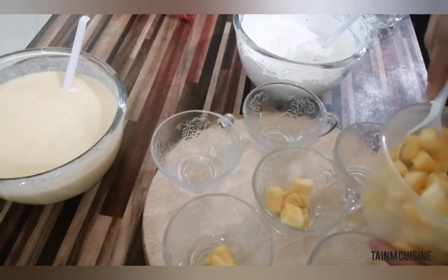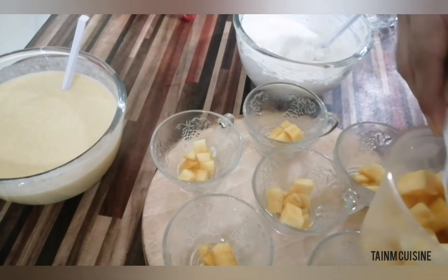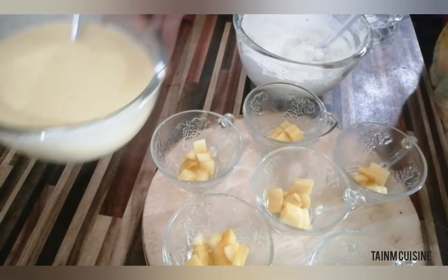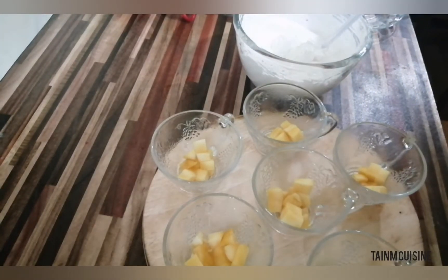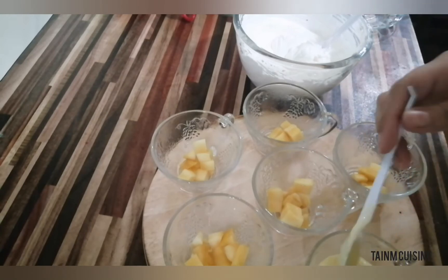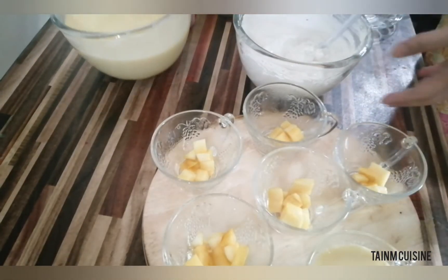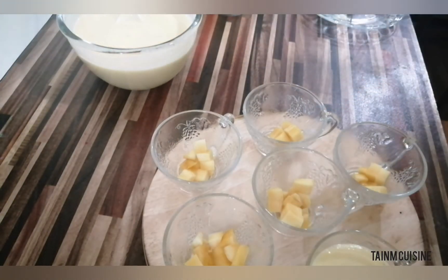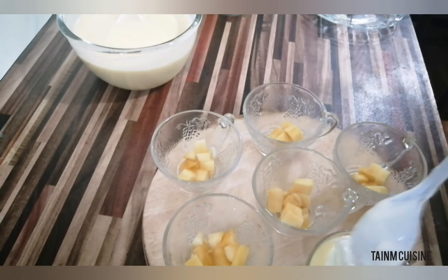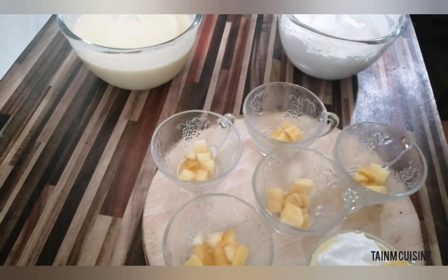After setting, you have to chill it for more than half an hour. It depends on how long you chill it and how fast it sets. If you have time, you can keep it in the freezer. After this, we fill with mango puree mixed with gelatin and caster sugar, then add the rest of the whipped cream on top. Again, you have to add mango chunks and then put it back in the fridge.